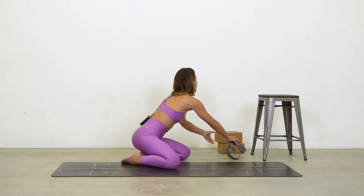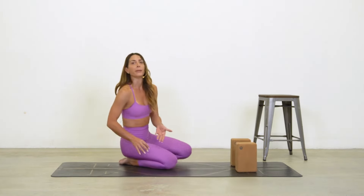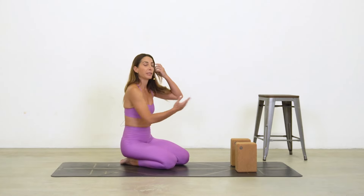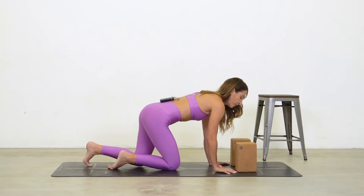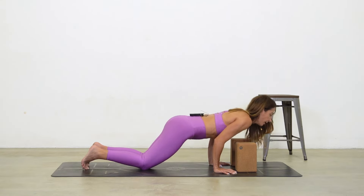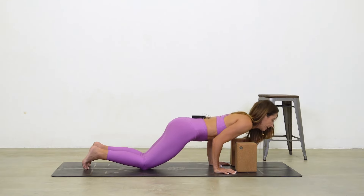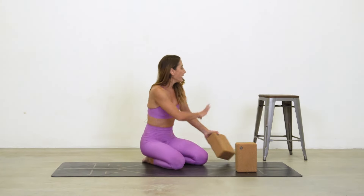Back to blocks for the fourth modification: this time we land our shoulders on them. This is especially useful if you tend to dip your shoulders lower than your elbows, because the blocks stop your shoulders at forearm height. With knees down, shift your weight forward, draw elbows in, lower to touch the blocks, and push back up.